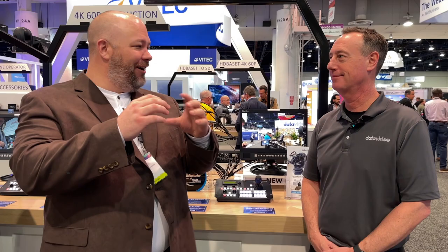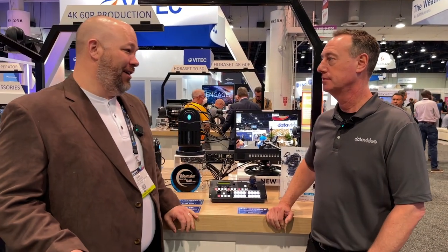Hey everybody, Duke DeYoung from Vantage Pro here with Rob Reed from Data Video. We're talking about moving cameras, like pan-tilt zoom cameras. They've been around for a long time — usually it's a dome or a slightly-not-dome form factor, but it's a very specific type of camera. And we're doing a lot of cinema these days, so how do we move cinema cameras?